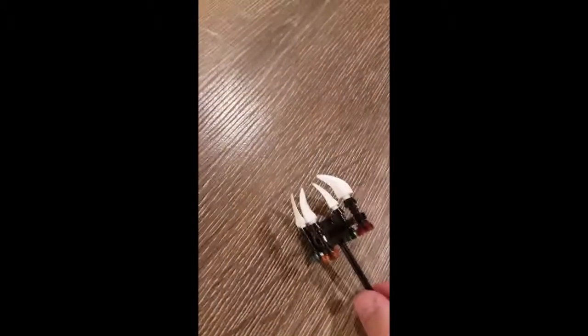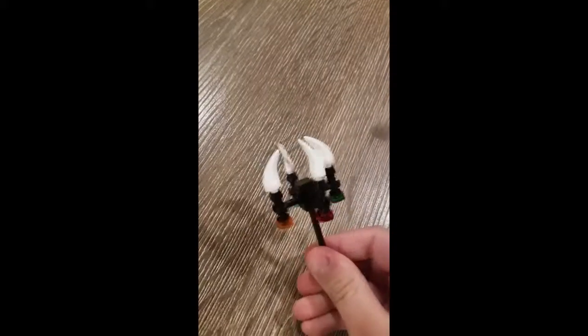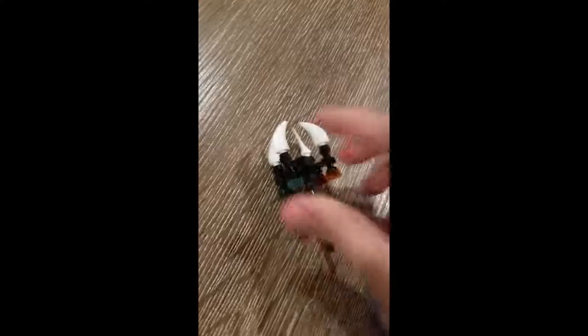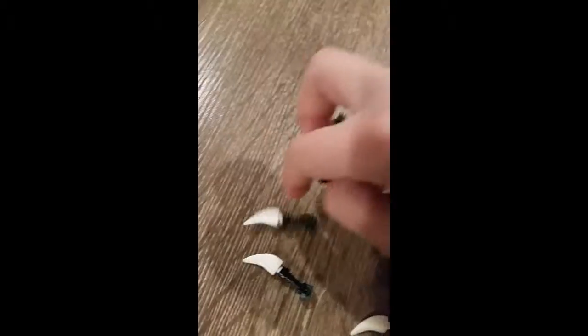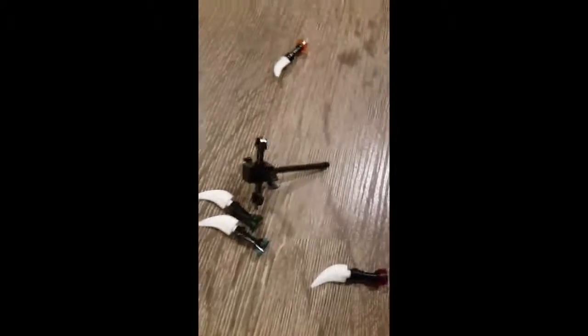Hey guys, it's Builder Brothers Productions, and today I will be showing you how to build this fang blade holder that Pythor used in Ninjago. It's pretty cool — you can easily take off the fang blades. Yeah, so that's what it looks like without the fang blades. If you want to build this, this is how you build it.